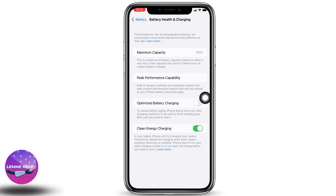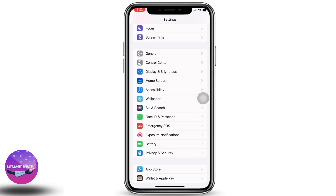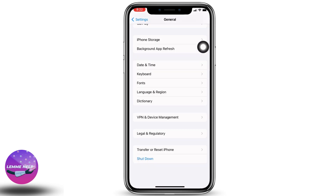Head back to the main Settings page, scroll down, and go to Battery. Open Battery Health and Charging, then toggle off the option for Optimize Battery Charging.